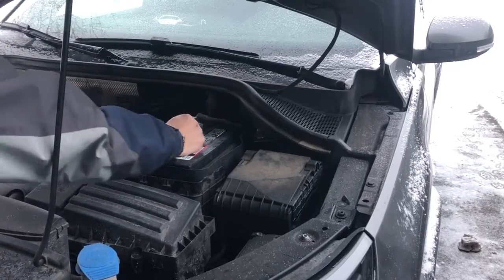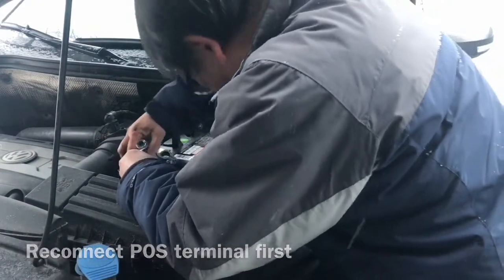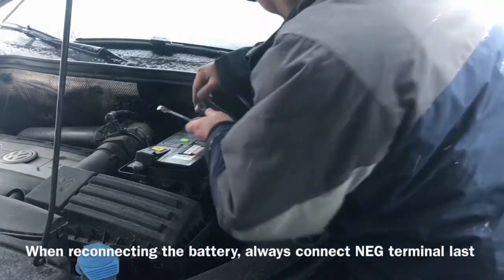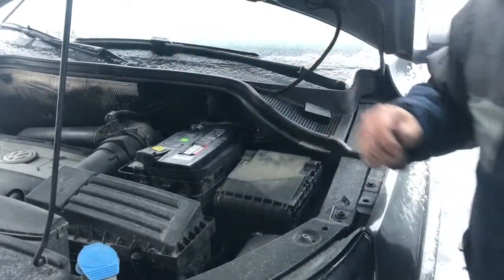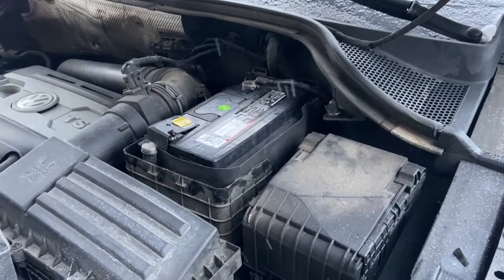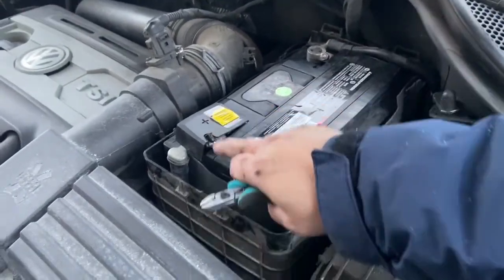The battery is now fully secure. The next step is to attach the red terminal. You can put this cover back on, then do the negative one. The camera is dying because it's too cold. I just had the battery in — I reconnected the positive first and then the negative.